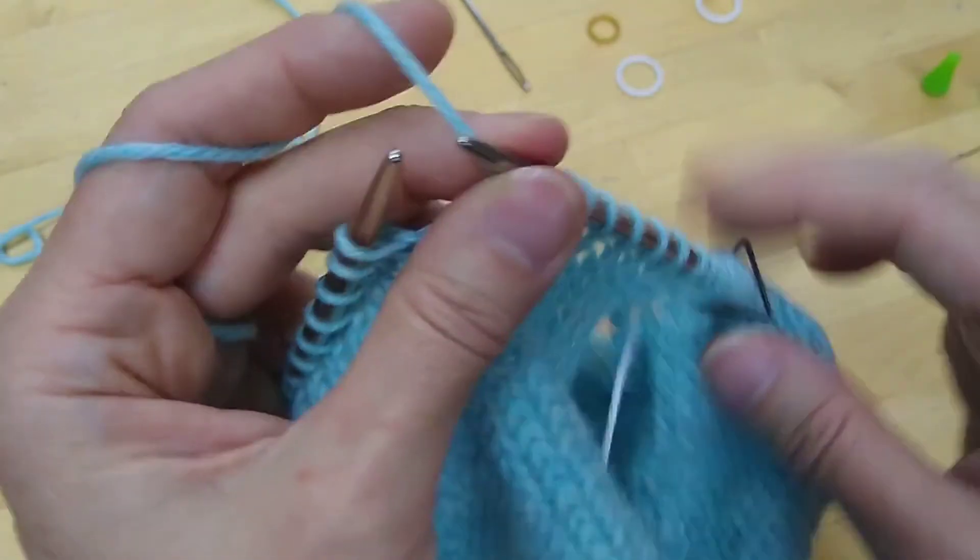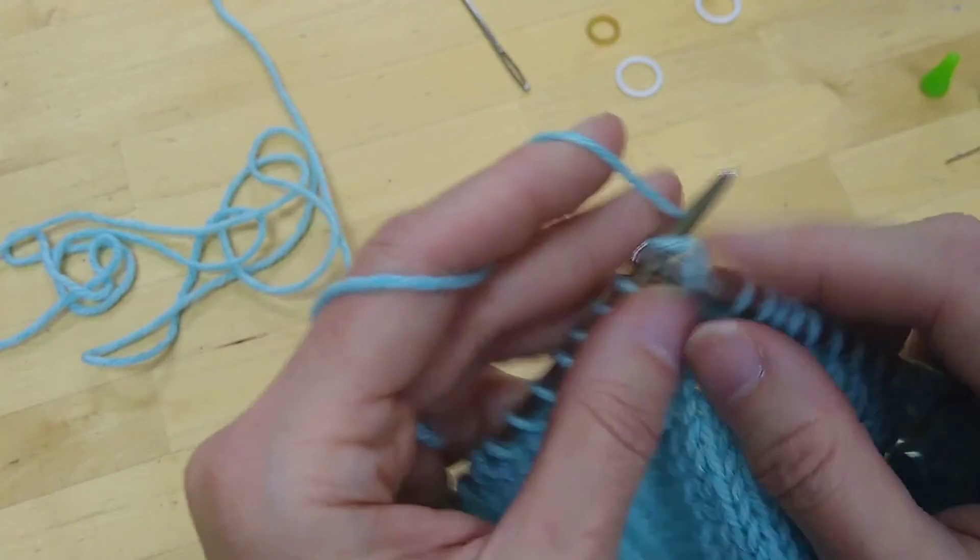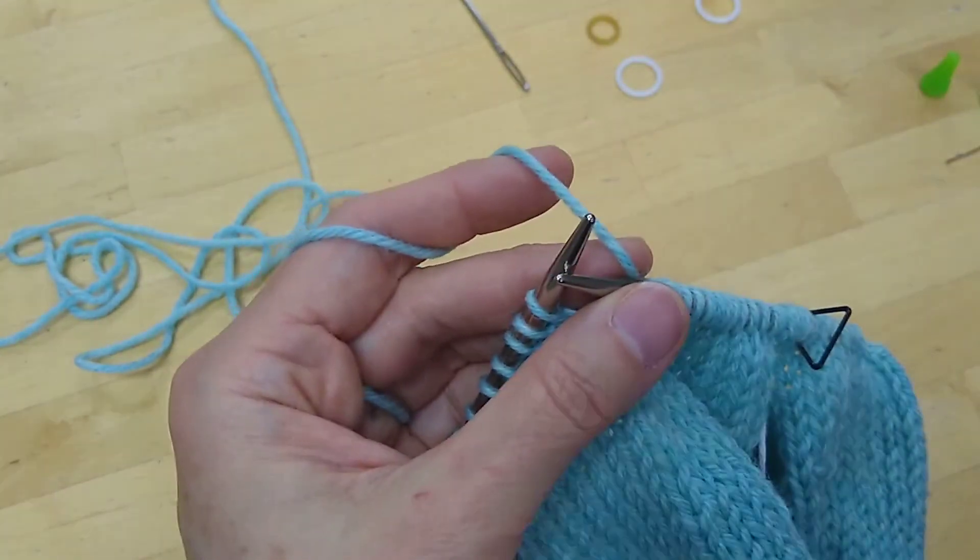I'm going to show you a different tool for holding your stitches and a different method for casting on the underarm.